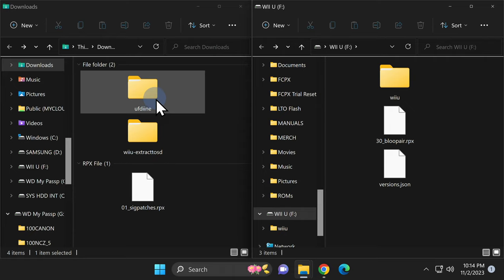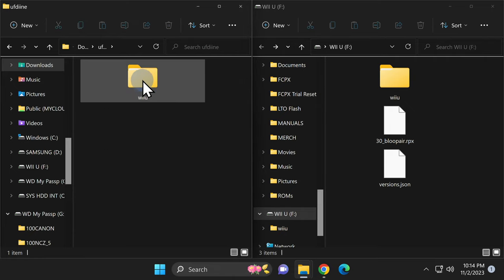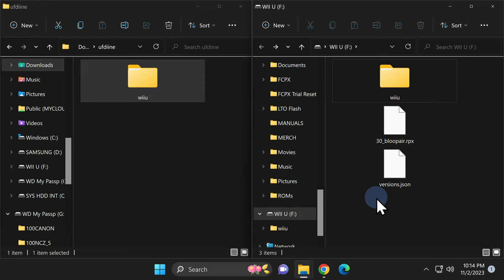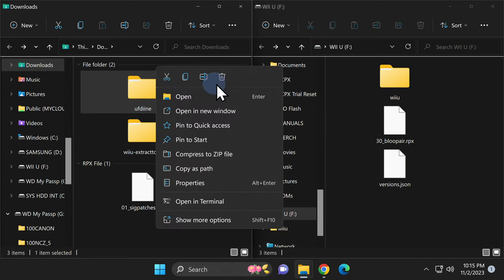Be sure to go back to your SD card and navigate back to the root of the card. Next up is the UFDEEN folder. Double-click into it and you'll find a Wii U folder. Grab the Wii U folder and drag and drop it onto the root of your SD card. Then go back one level in Downloads and right-click on the UFDEEN folder and delete it.